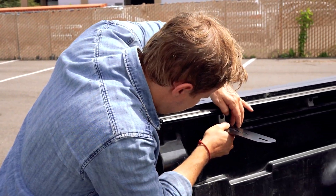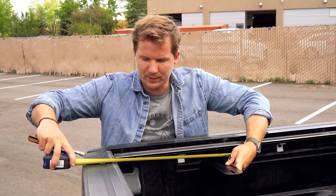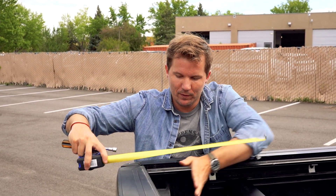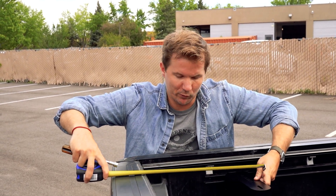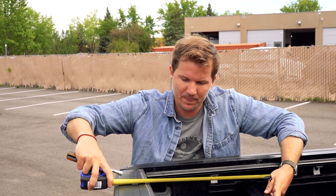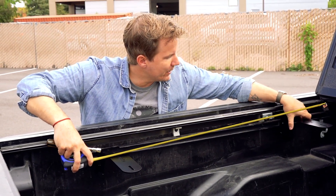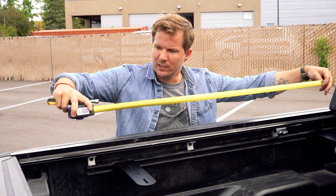You want this first mount to be at least 13 inches away — that's 13 inches from the interior face of the tailgate to the center of the mount. You can give yourself a little more room; right now I'm going to go at 15 inches. From this mount to the next one, you want at least 36 inches — there's 36 right there.